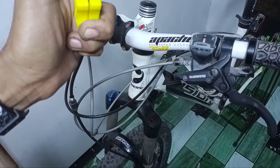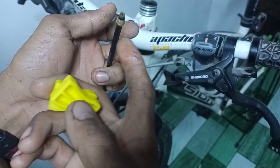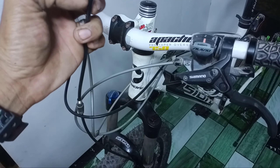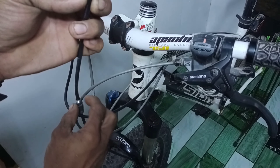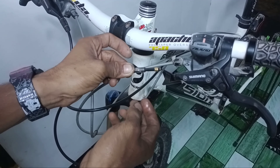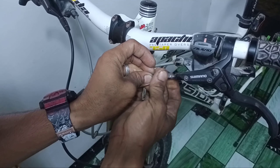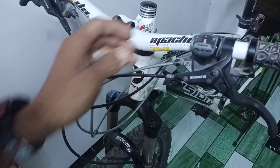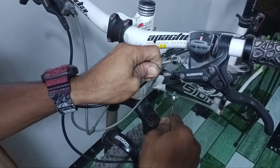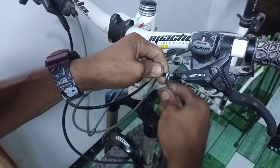Tapos tanggalin natin. Kaya natin kailangan ito kasi hindi natin basta-basta pwedeng ipitin ang kung ano-ano — kailangan may ganito. Tapos ito — sasalpak na natin siya dito, tapos higot lang natin. Ganyan lang — kasimple magputol ng hydraulic hose.